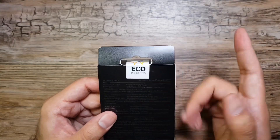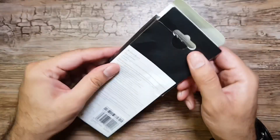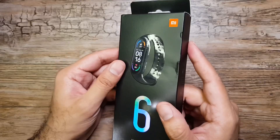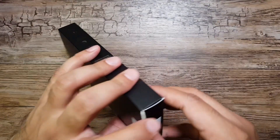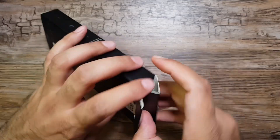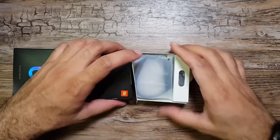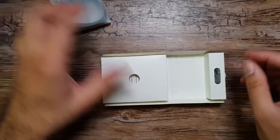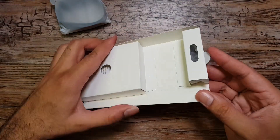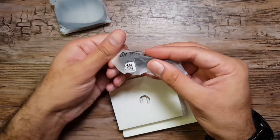Let's go ahead and unbox this band. It says 'eco products' here, so I think the box is made of renewable materials — it didn't say anything like that on the Mi Band 5 box. The box itself does seem to have better quality compared to last year's. Anyway, let's open it up and take a look inside.